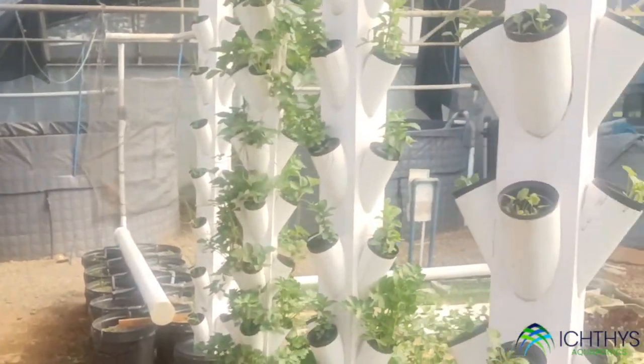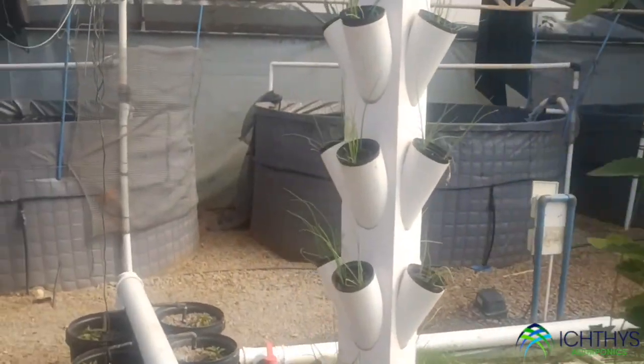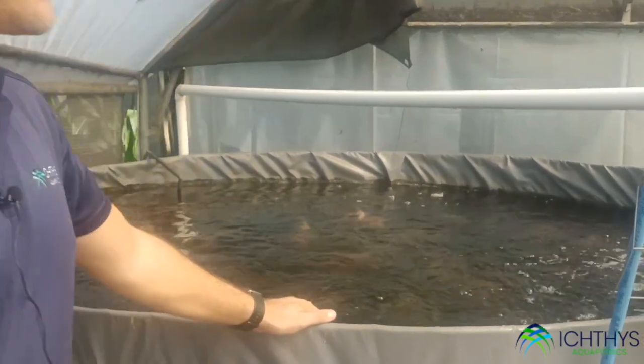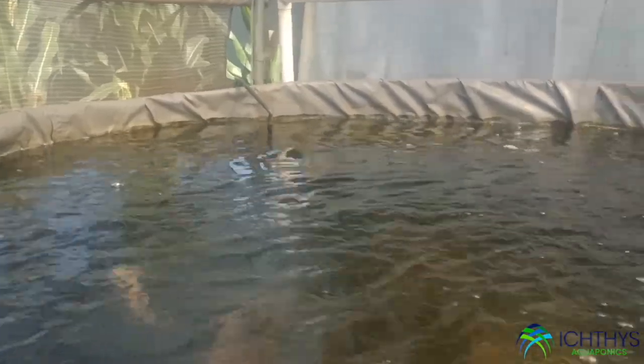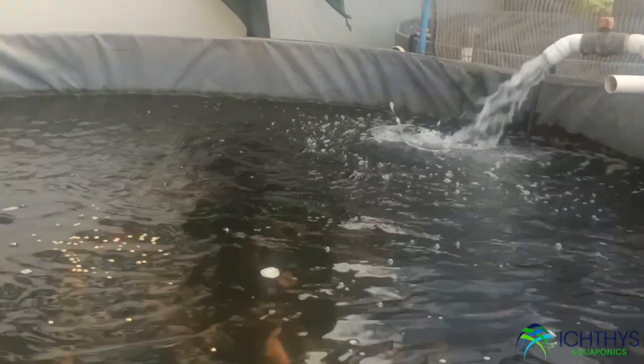So where are the nutrients coming from? That is the beauty of aquaponics. Over here I've got three fish tanks set up. The purpose of these fish tanks is for my tilapia to eat, swim, and grow. As they eat they excrete, and that's where my nutrient source starts. All I'm going to be doing is feeding these fish a high-quality, high-protein fish food, and as they eat, they'll provide that organic nutrient for all my plants.